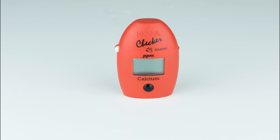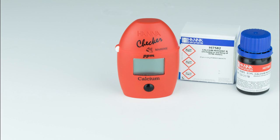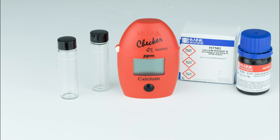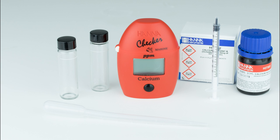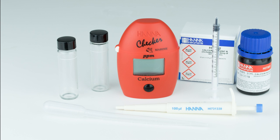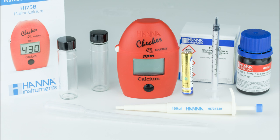The HI-758 kit comes with everything you need to begin testing: reagents for 25 tests, two sample cuvettes with caps, one 1 mil syringe with tips, a plastic dropper, one 0.1 mil mechanical pipette with tips, one AAA battery, and the instruction manual with reference guide.